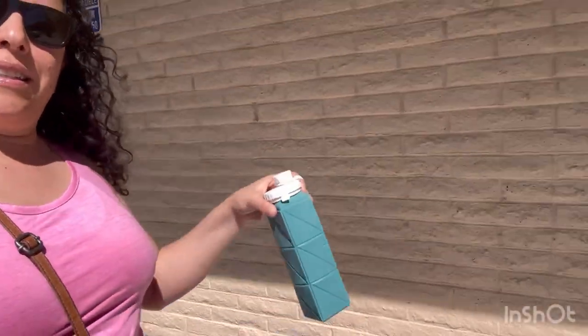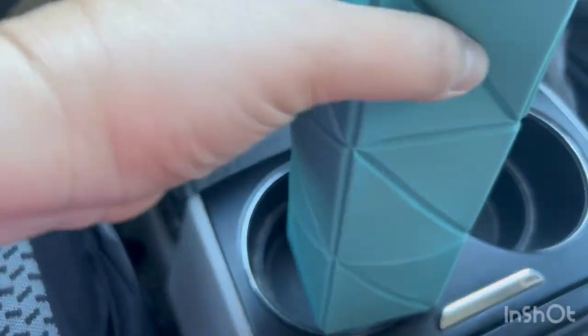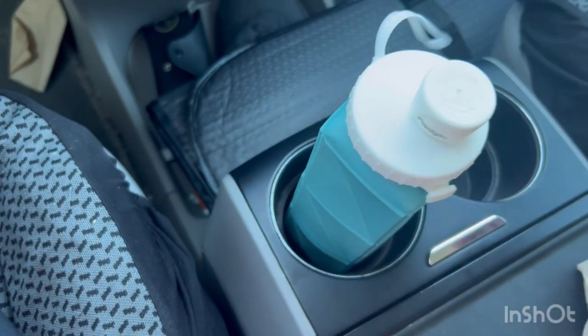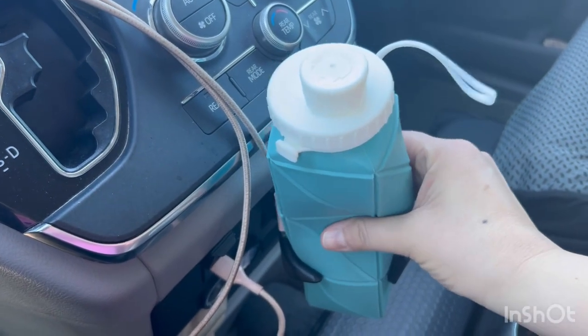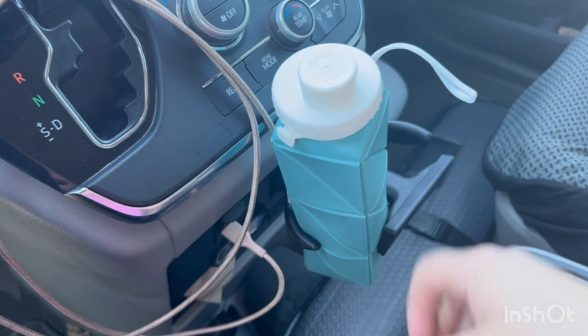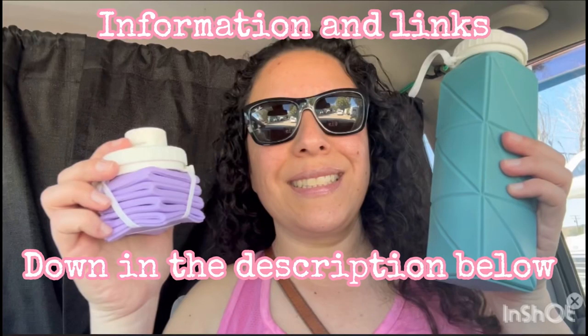Now to walk back to the park, get in the car and go back home. It also fits great in a cup holder — you can squeeze it in there and it fits perfectly. Go check them out, guys. All the information will be down in the description below.